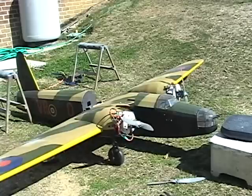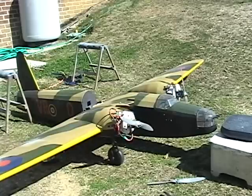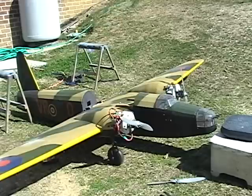I'm still at 31 pounds with this setup right here. All I have to do is get everything in the cowl — I think I'm pretty much close to being able to do that. Should be able to do a test flight here in the next couple weeks.